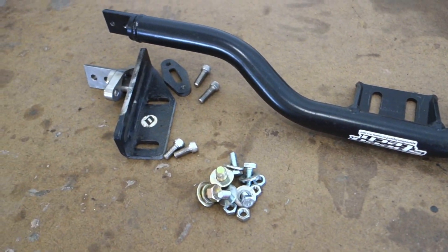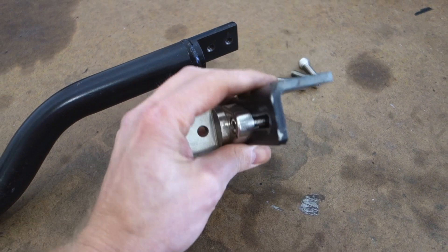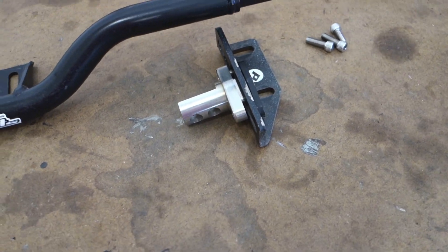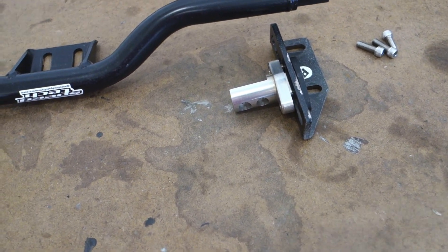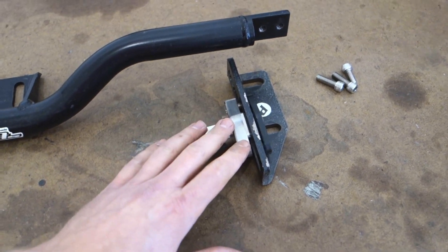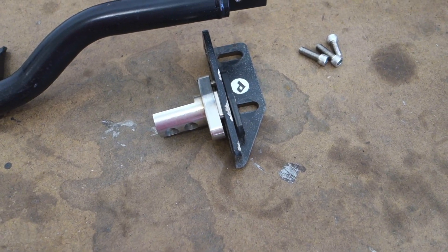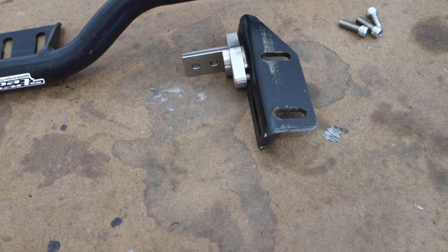The only thing I would change is that I would flip these brackets over so that they go down and hang over the subframe versus sitting on top like this. If you watched some of my past videos, you'll know why. The main reason is I put in replacement floor pans, and those replacement floor pans were stamped a bit differently and sat a little bit lower where these brackets go — I couldn't get these brackets in. So I had to cut the driver side and passenger side floor pans to fit these brackets. It's all good, it just took work I shouldn't have had to do. If these were mounted going down over the subframe, we wouldn't have that issue at all, and I think it would look a little better.